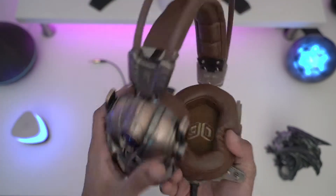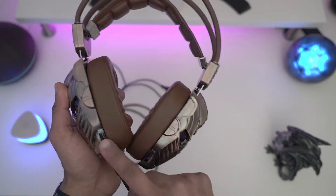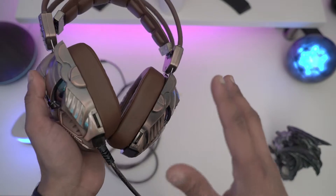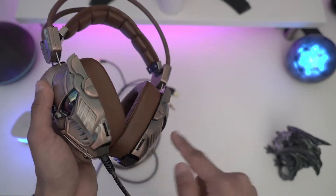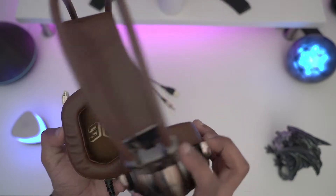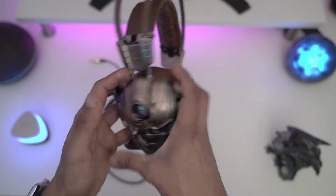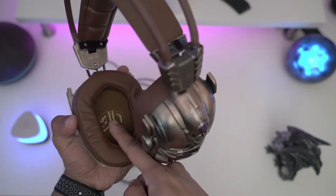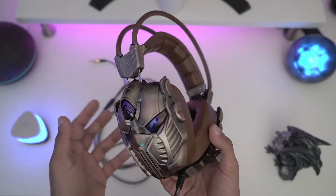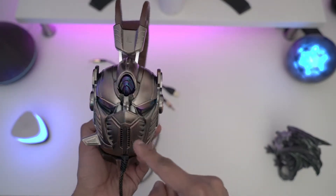The sound is good. You've got the volume rocker here, and you've got this 3D effect — don't worry about that, because at this price you're not going to get any sort of 3D effect, even though it says 3D on both sides. The drivers are 40mm, so you can imagine they are nice and loud.